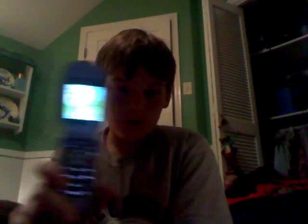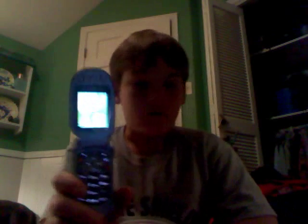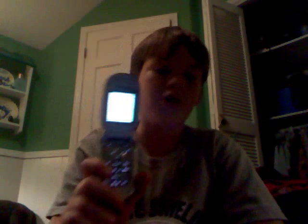And, see, here you go. Your cell phone is now hacked, and you should be able to do this on any Motorola phone. It doesn't matter if it's locked when you turn it on, or any time when it's locked. That's how you do it, and we'll see you next time.